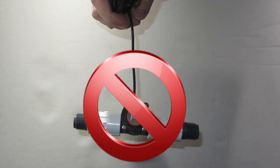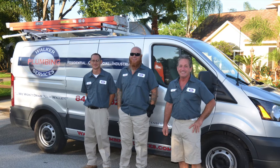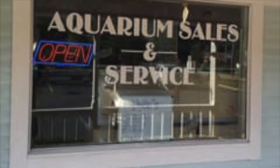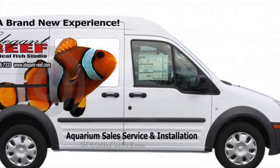Please do not pick up the flow sensors by their wires, as this can damage the flow sensor. If you're not comfortable with plumbing in your sensors, it would be recommended that you have a plumber or an aquarium professional install the flow sensors for you.